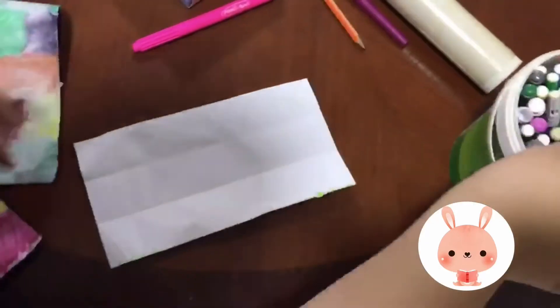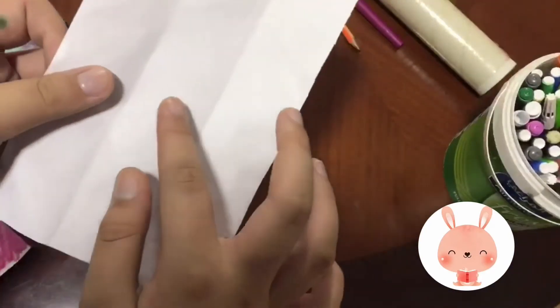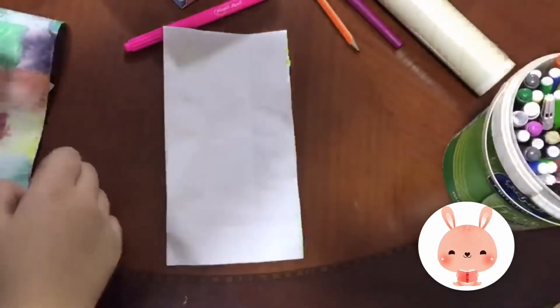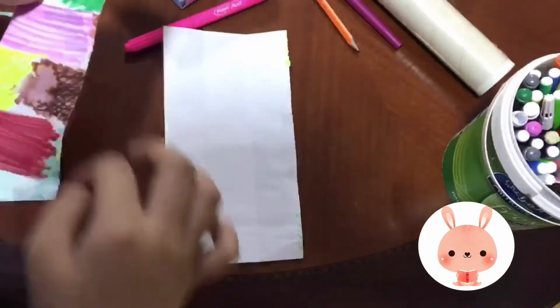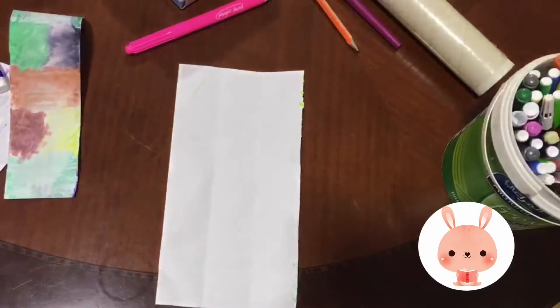Step number one in creating a very simple bookmark is taking a paper. As you can see I've done a few markings and folded my paper — the markings are very very light — so I can create this effect that looks like brick and color it up.